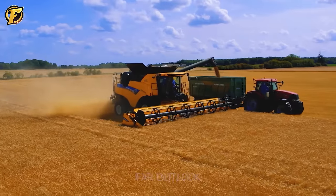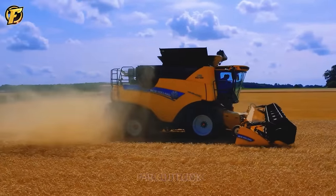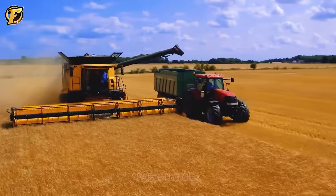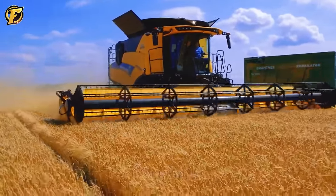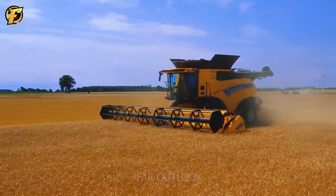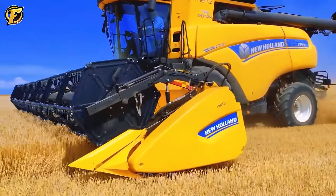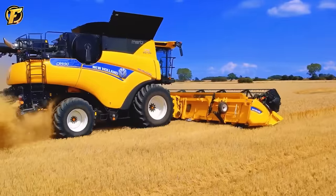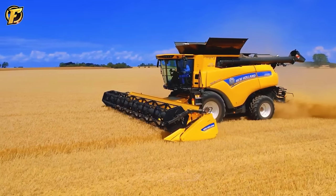The New Holland CR 9.90 is one of the advanced wheat harvester models from New Holland. In addition, the machine also has a smart measurement system that helps monitor performance, helping users optimize the economic efficiency of the harvesting process.